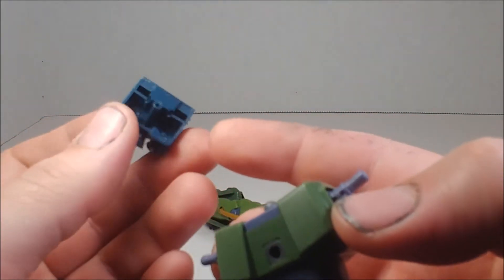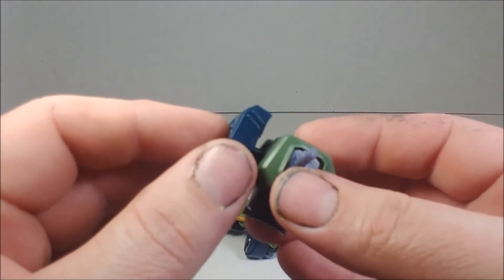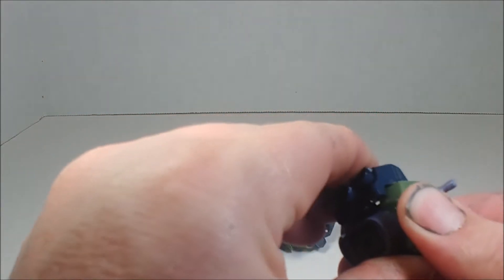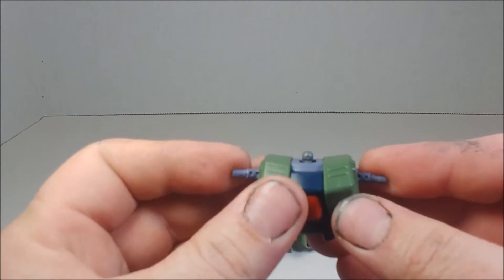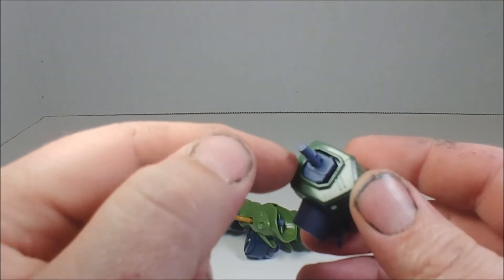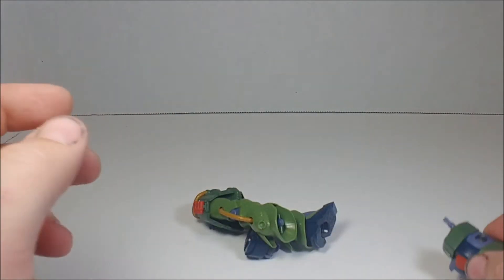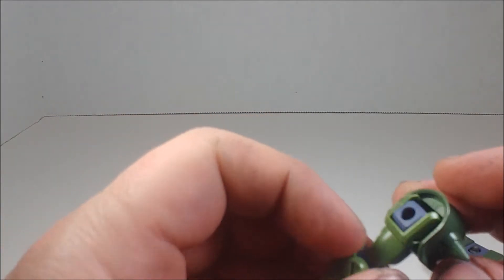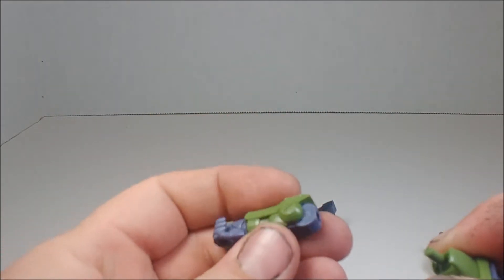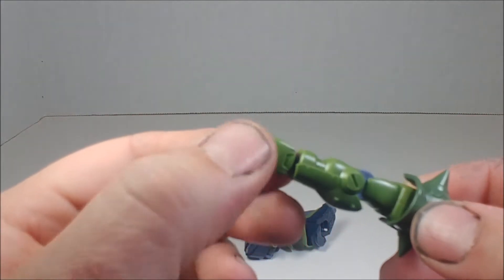The backpack itself is two pieces — a bottom half and a top half with the thruster detail — plus three thrusters, and it connects to the back via a polycap. Moving to the arm build: it's a typical design with a boxy shoulder on the outside, a stud going through that connects via a polycap, and the bicep is a separate piece.